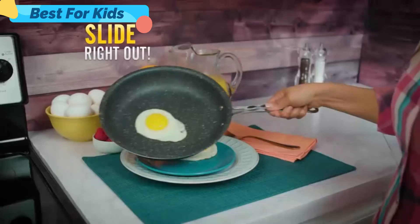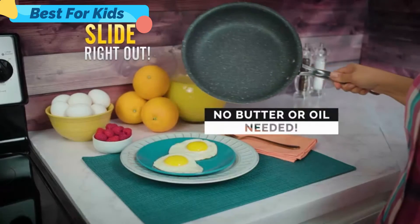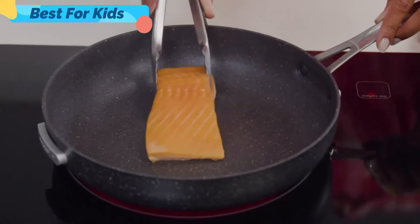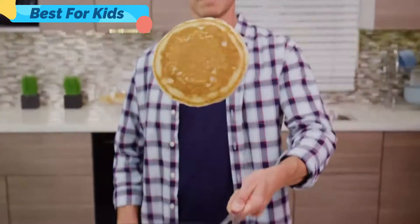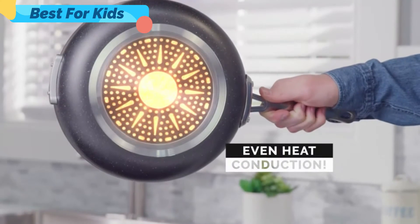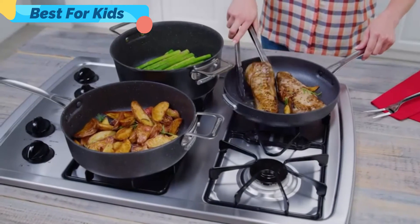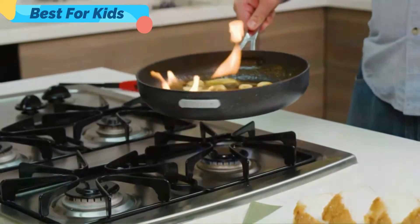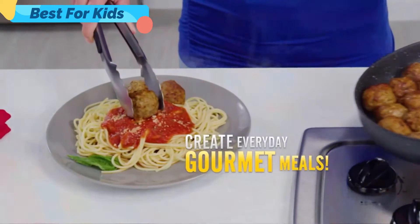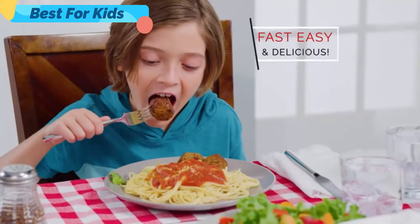Eggs and omelets slide right out with no butter or oil needed. Mac and cheese pours out with ease. This salmon, cooked skin-side down, just doesn't stick, and fluffy pancakes are easy to flip. Because of the professional quality construction and even heat conduction, you can perfectly sear fillets, fire flambe for five-star desserts, and create everyday gourmet meals your family will love. Fast, easy, and delicious.